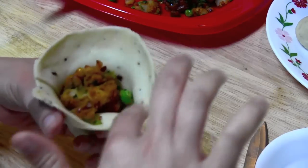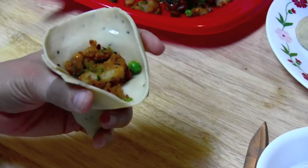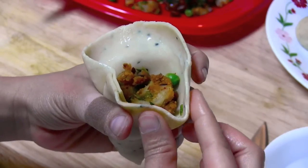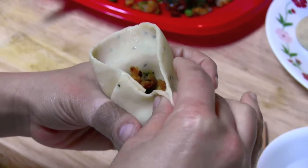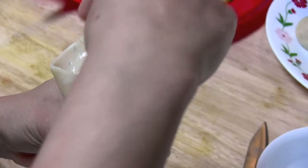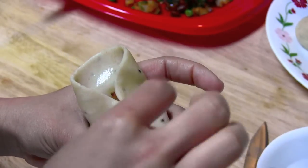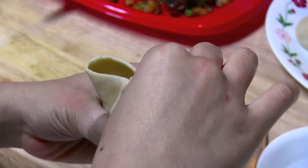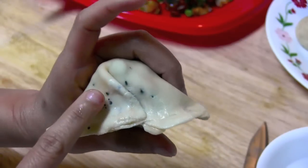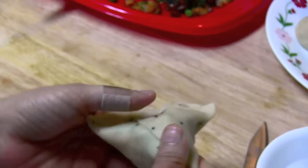Now apply water on the edges to seal the cone. Watch carefully — I'm going to pinch both sides together, sealing the edges. We are going to make the backbone of our samosa: apply a little water, then make a fold and pinch it. Can you see the fold? This is the backbone of our samosa.